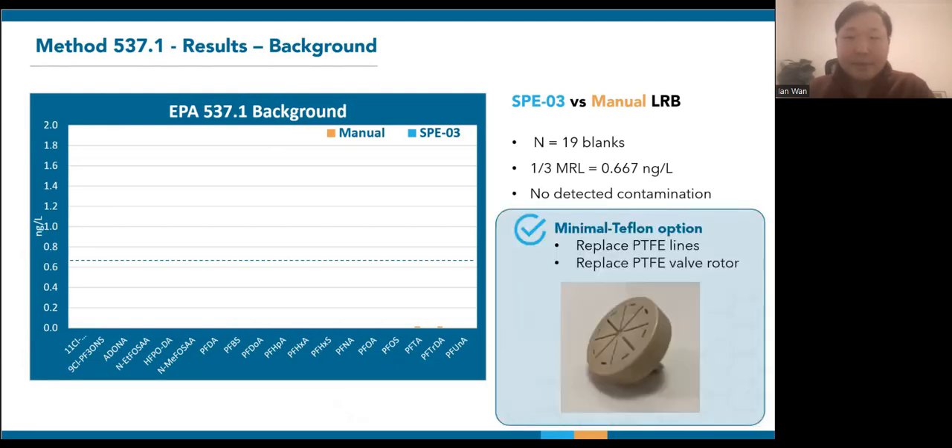The clean background of the SPE03 is achieved through the minimal Teflon option, which is applied to all our PFAS systems. The PTFE lines are replaced by a non-fluorinated material, and our original Teflon valve rotors have been replaced with PEEK.